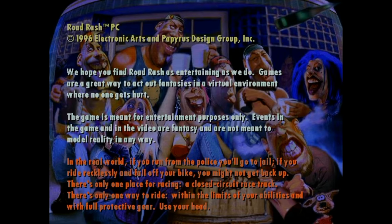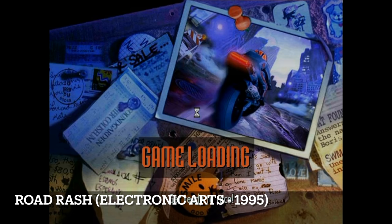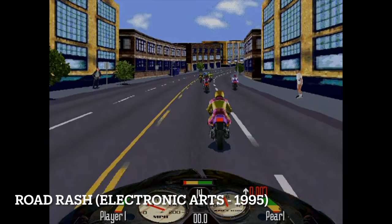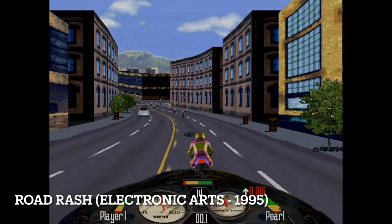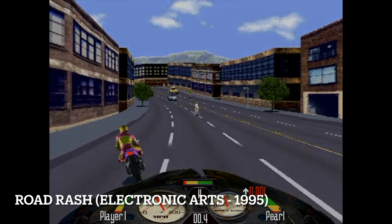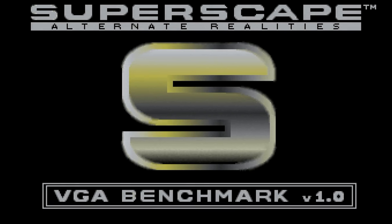Road Rash from Electronic Arts, released in 1995, lists the exact Intel Pentium 75 as its minimum system requirement. It's running really well — the 3D effects are totally done in software by the CPU, with no 3D acceleration and no graphics card offloading work. It's all our little Pentium 75 doing its thing.